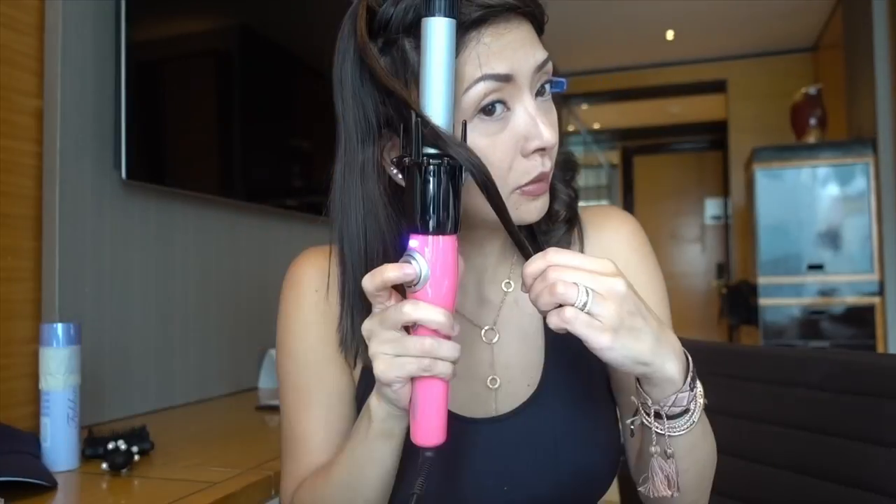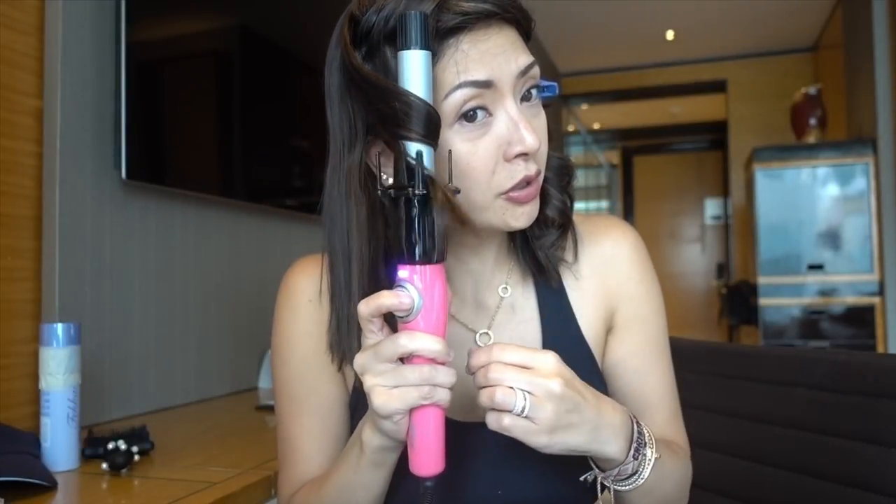Beep. Beep. See? And... voila! It's perfect! Up. Turn. Turn. And there. And then wait for the beep. Beep. Beep! Expert! And... it's a curl!